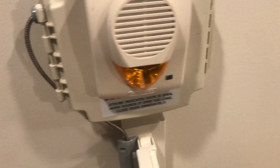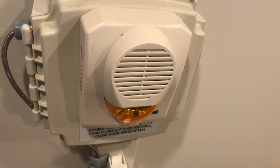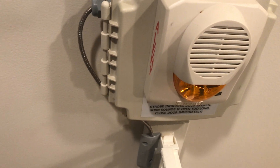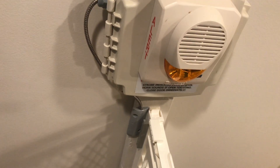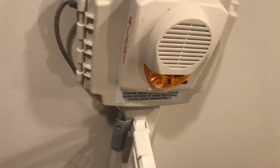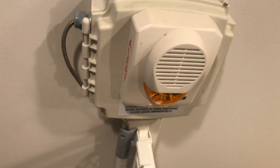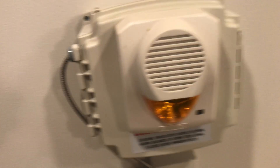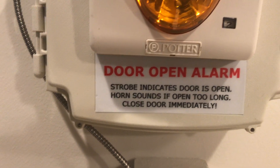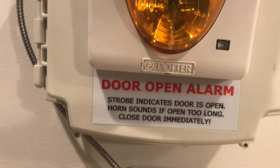When it senses the magnet's gone, or the door is open, normally the strobe would go off, and then after a set amount of time the horn would go off. For my purposes I didn't want the strobe going off because I have this open when I'm doing my videos, or when we vacuum or anything. So I just made this a two-wire device and the strobe and the horn come on at the same time.